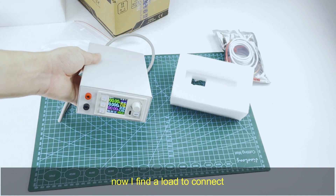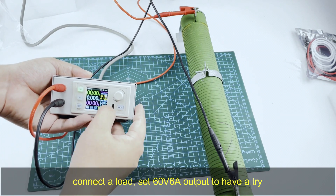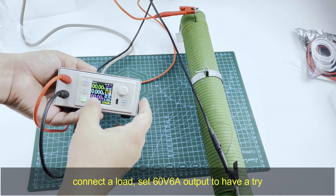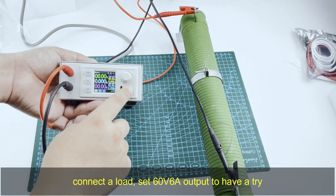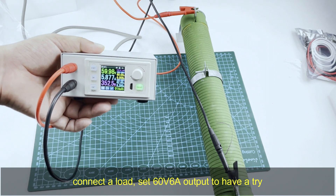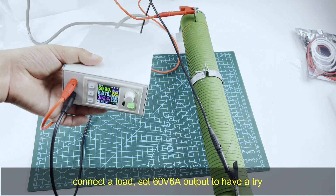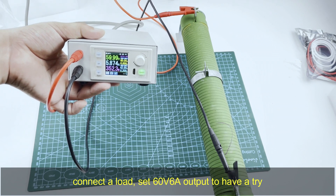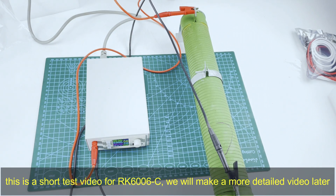I find a load to connect. I connect the load and set it to 60V and 6A output. I have a short test video for this product and I will make a more detailed video later.